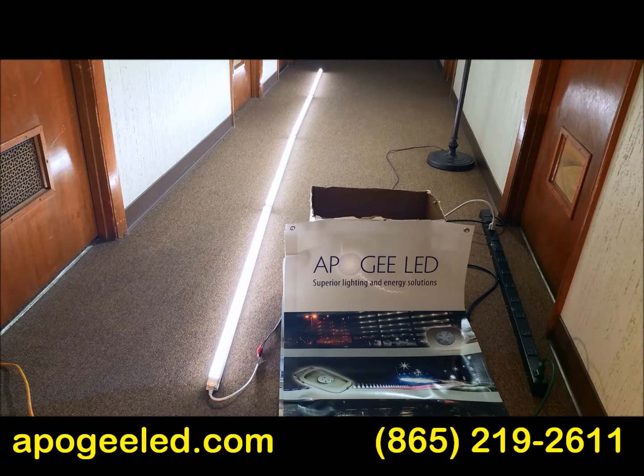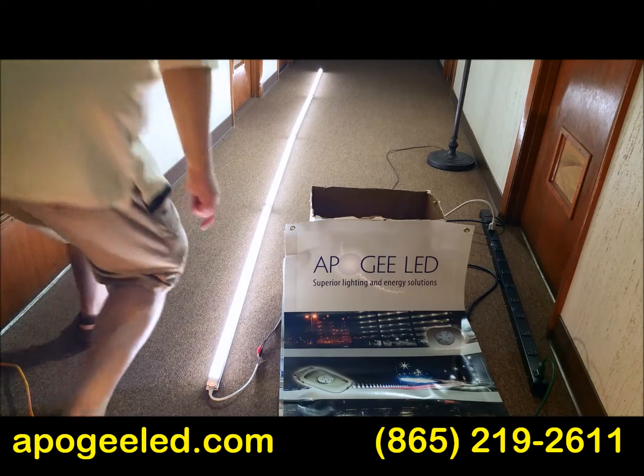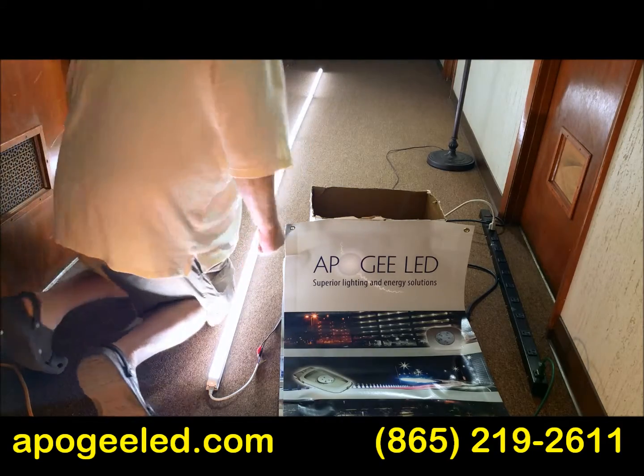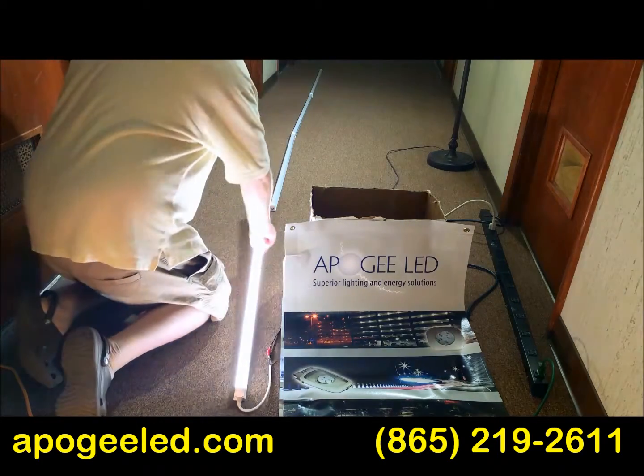ApogeeLED.com is proud to bring you another solution if you need a lot of light — super amounts of light. This will go on for days and days, almost any configuration, any length. It's a modular design, any color. And here's the beauty of it: it's modular, it connects together.